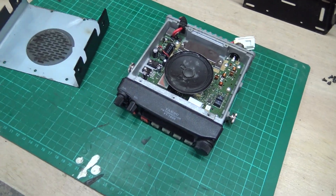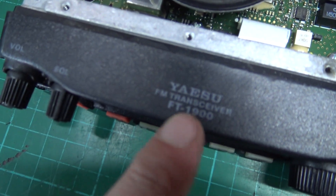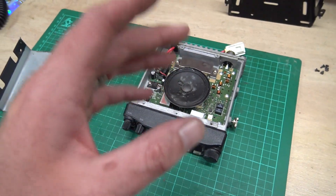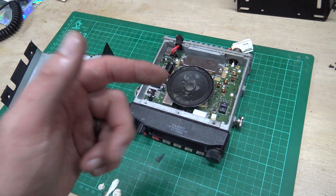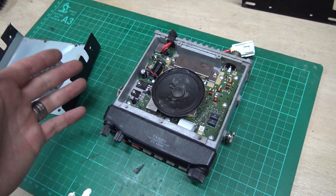You're probably thinking what am I doing. Well, I like this radio - this is a fantastic radio. It's a FT1900, I really really like it. But I bought it from a friend of mine who, he'll be the first person to tell you, he doesn't look after his radios. As far as he's concerned, they're there to be used.